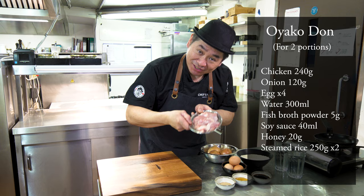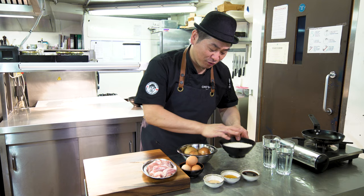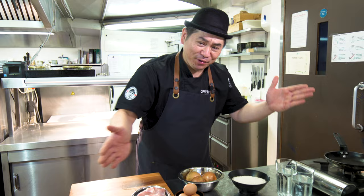So ingredients! Chicken legs, chicken thighs, egg. So this is parent and child. And onion, of course, rice — white rice. And then: soy sauce, honey, and dashi powder. This is fish powder. And water. That's it! Simple ingredients — simple is the best. Best Donburi!